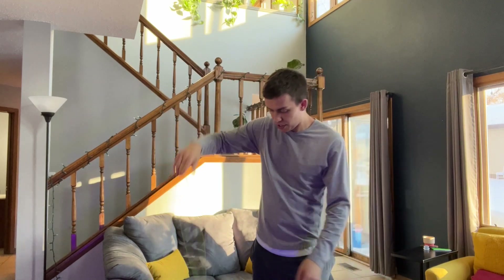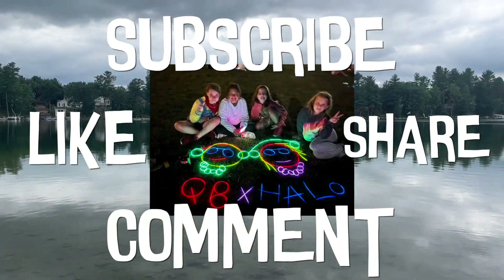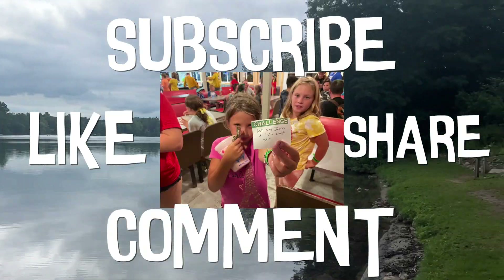Oh yeah, that's what I'm talking about! Let's finish that off with the DNA, baby. Subscribe and like this video and comment what yo-yo was your favorite. I'll see you guys in the next video.